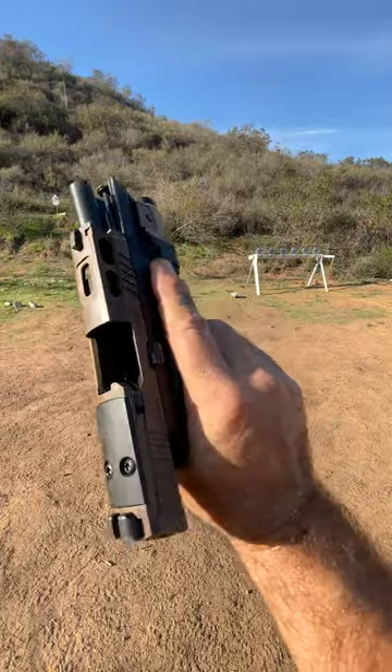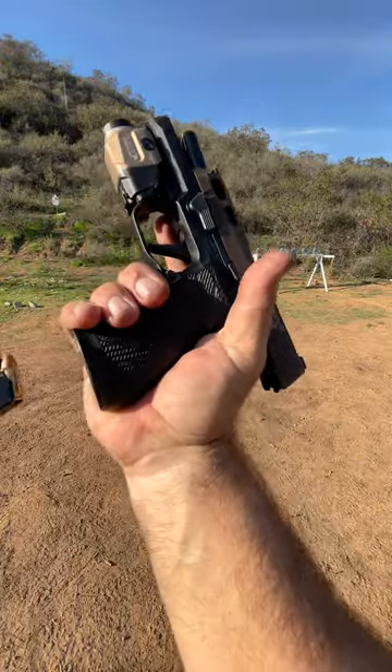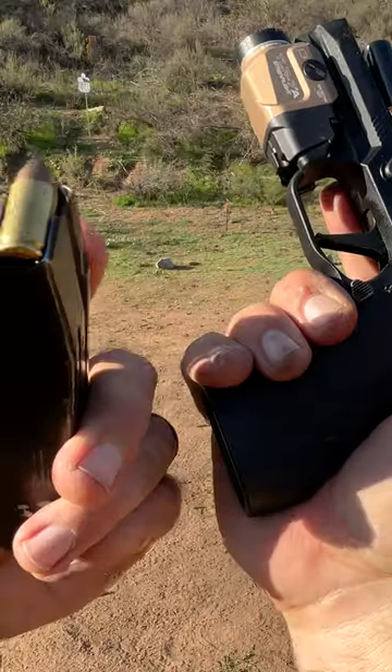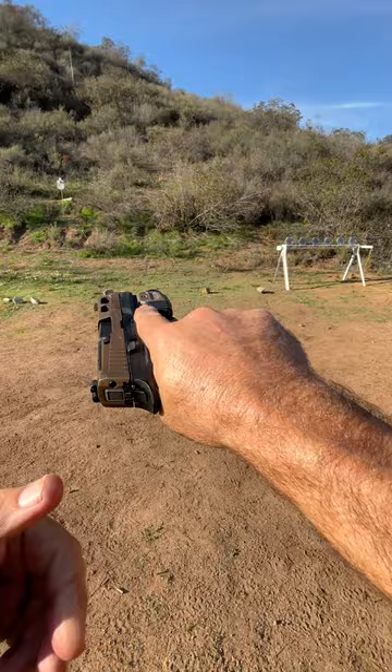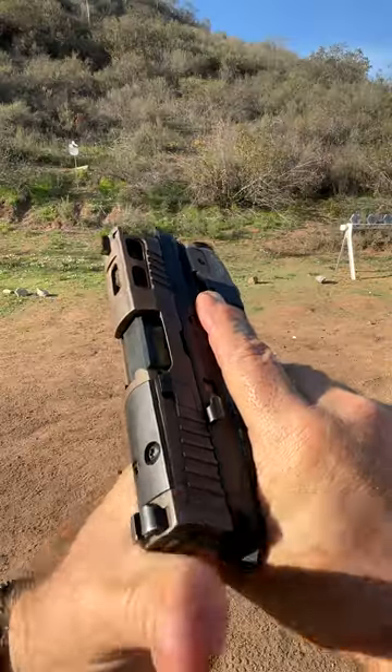Lock her to the rear. Clear and safe. Give her a load. We've got good old standard ball. Press check. All right, we are good.